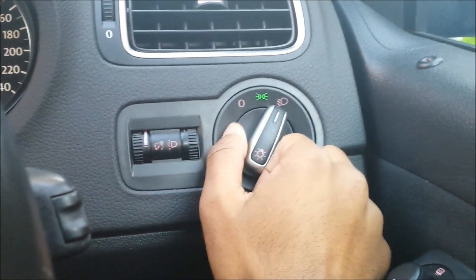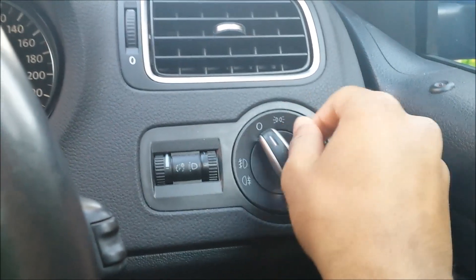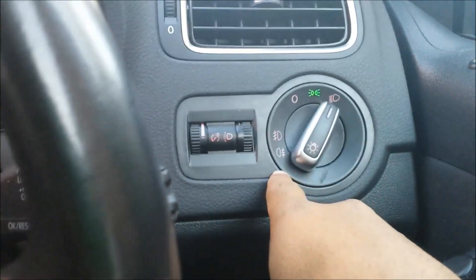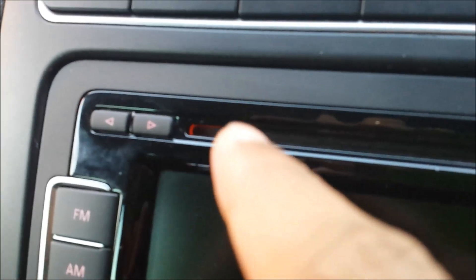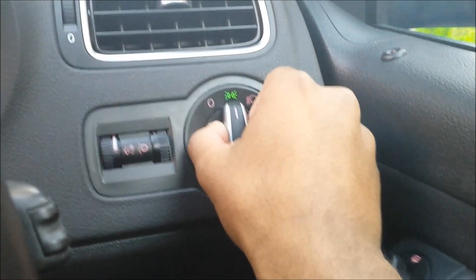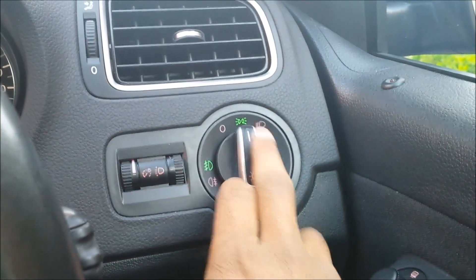Headlights — and I believe this is for the fogs or interior lights. Interior lights — cool, I like how it illuminates here as well. Even the CD slot lights up so you can see where it is at night. If you want the fog lights, you pull it out — that's how Volkswagen does it.